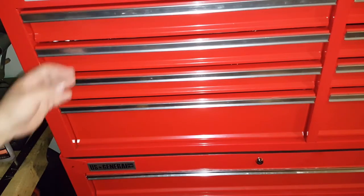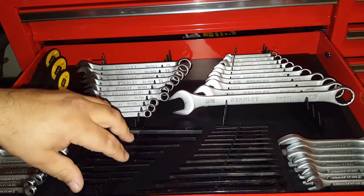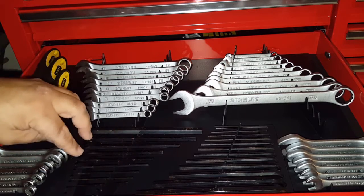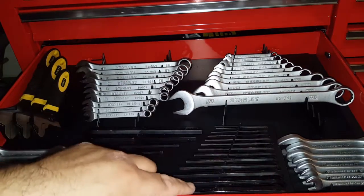All right, I got the setup for that wrench organizer right there. It's not too bad. Allen's go here — I didn't know exactly what went there first — and Allen wrenches. It's got my metric and SAE on this side.